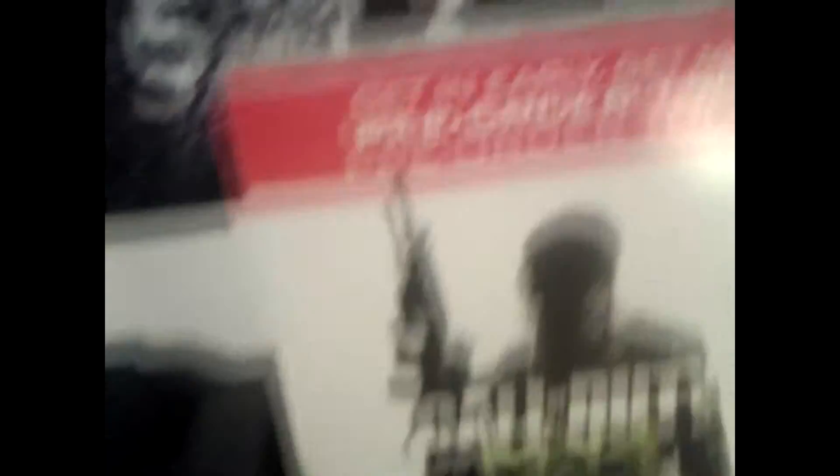Got some allergy medicine, an Astro thing right there, some Icy Hot because I get sore. Got scent things, a Modern Warfare 3 pre-order box, Astro tags MLG edition, some Skullcandy portable carry things, the Astro box, a lamp — I like the lamp. More Skullcandy stuff, a Star Wars thing, more chapstick, a Call of Duty Black Ops 2 art edition with the coins, my Razer mouse, and Scuff controller.